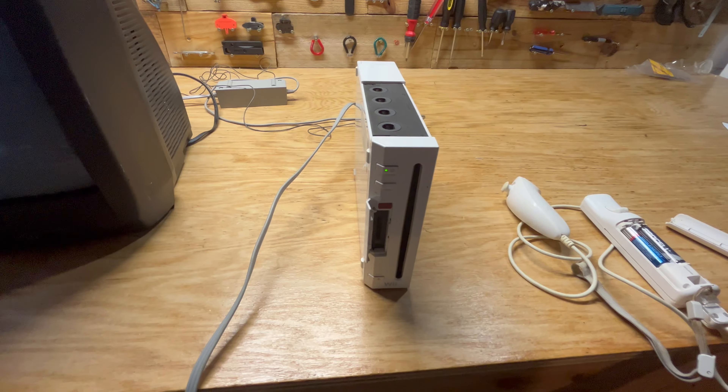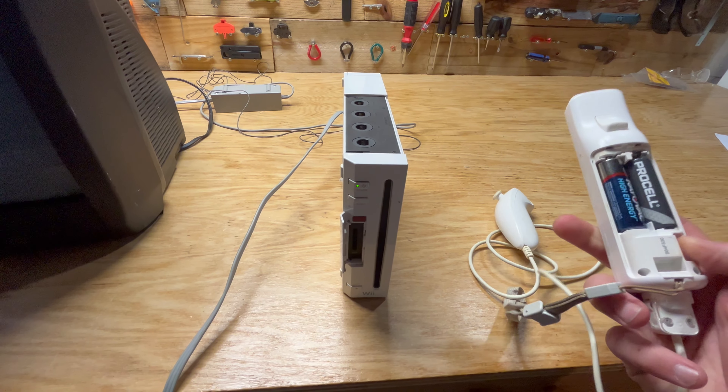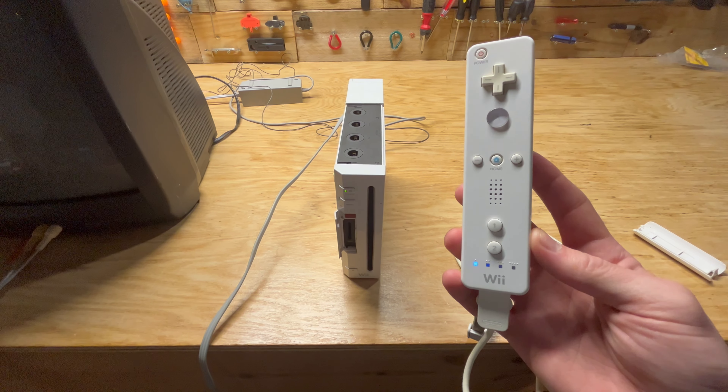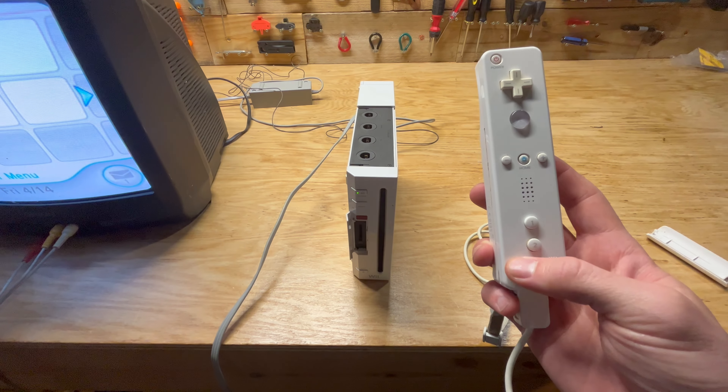So you press the button on the Wii, then go to your controller and press this button. You'll see these flashing lights, and eventually it'll go solid.